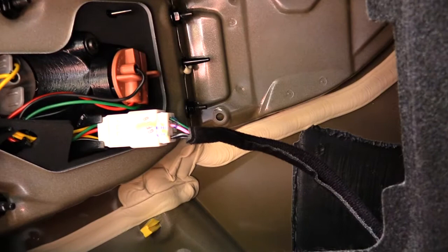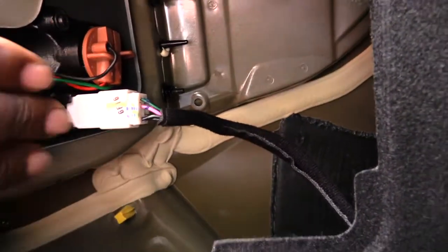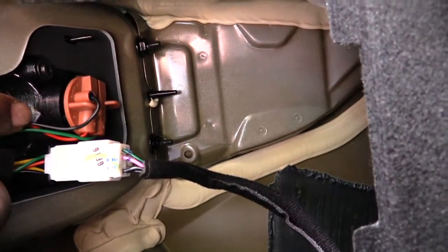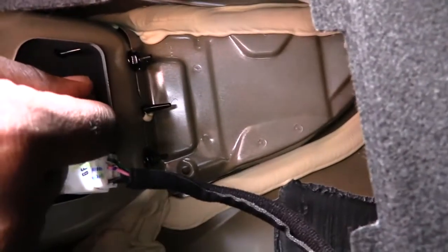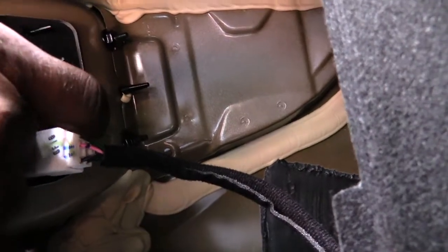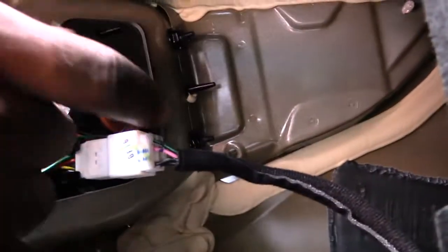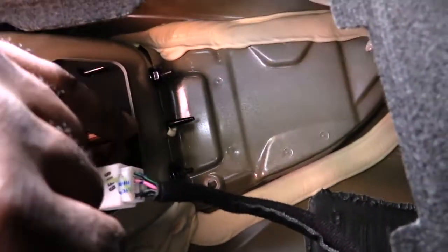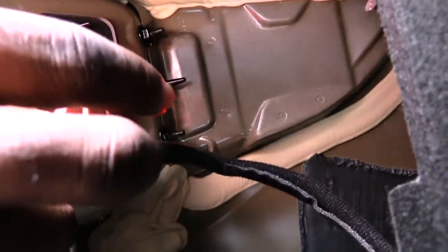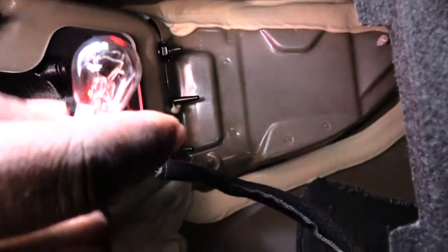Once you have that open, you'll see inside a couple different things to change out your brake light. What you want to take out is this brown piece right here — this is actually where your brake light is. To take that light out, you basically just spin it toward the passenger side of the car, wiggle it, and you'll be able to pull it out like that. Then you just unplug the bulb.